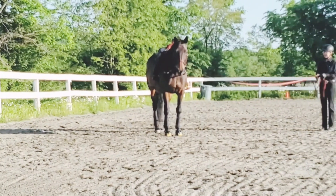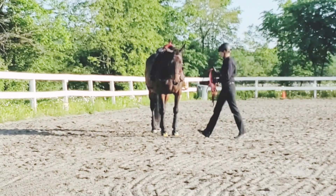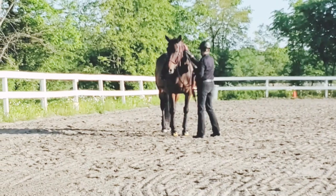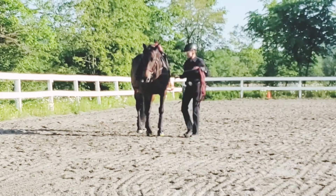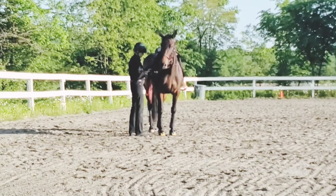Here you can see that she came to a very quiet steady halt, stayed in position, and I take up the line as I walk up to her head and give her a pat. You go right to the shoulder and remove the inside side rein first, then remove the outside side rein for safety.